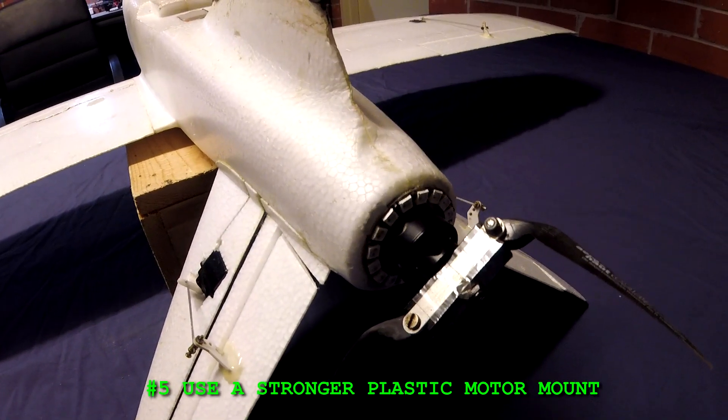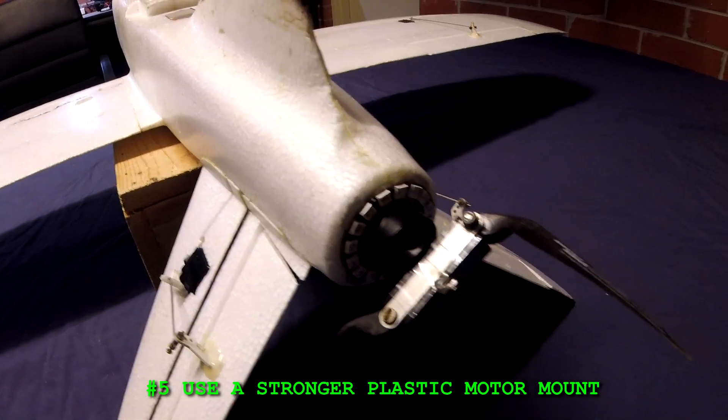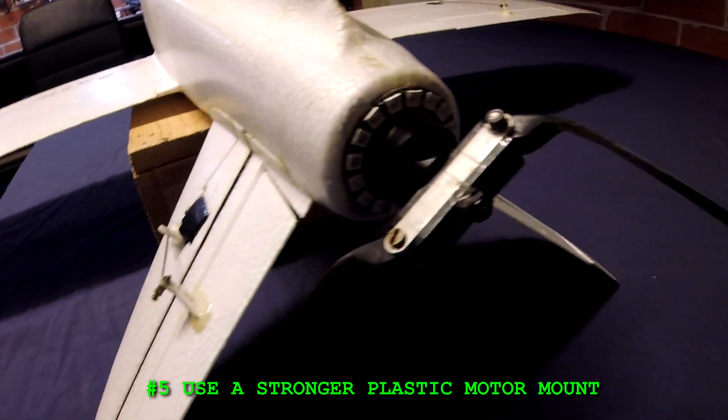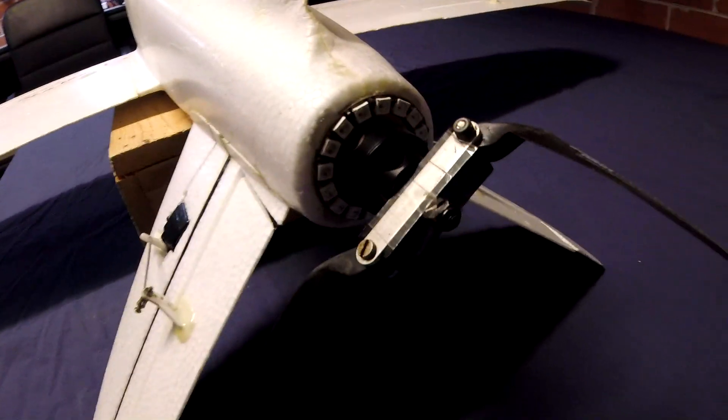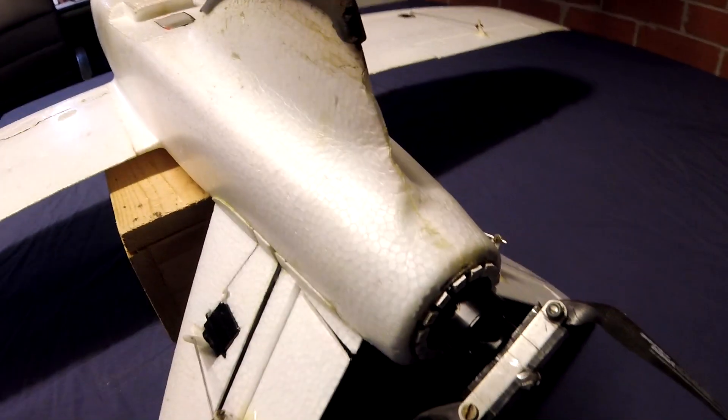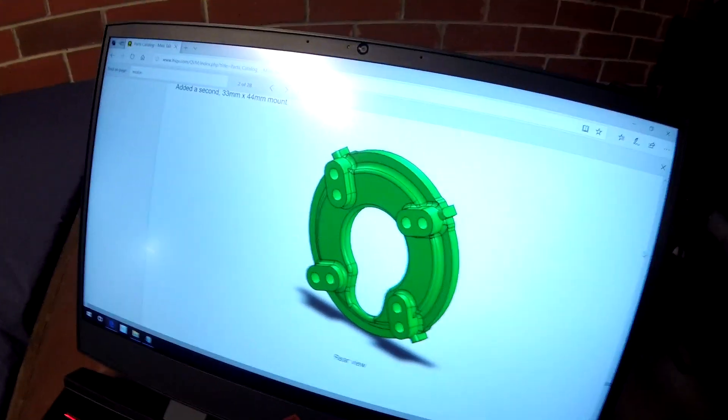Number five: use a stronger plastic motor mount. The motor mount that comes with the kit is a piece of ply — you can't actually see it on this plane, but it's a bit fragile. I'd like to see something more like this, which is what I've already got in my planes.